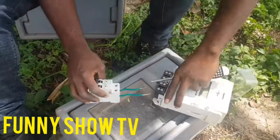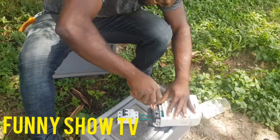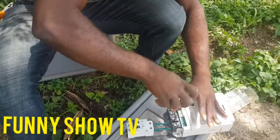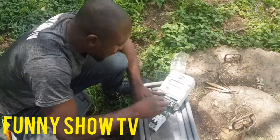This breaker, you are going to connect it like this. Connect it like this. You tie it very well. Make sure you tie it so that there won't be any fault. Once you tie it very well, there won't be any spark. And once there are no sparks, everything will be okay. But make sure you tie it very well.